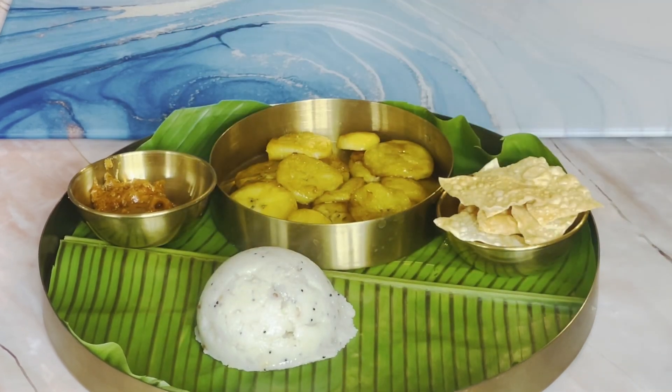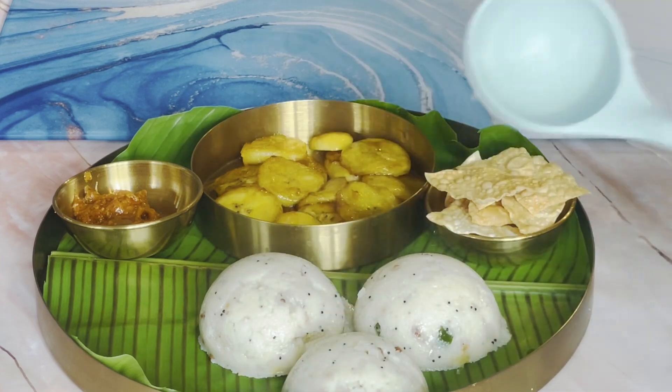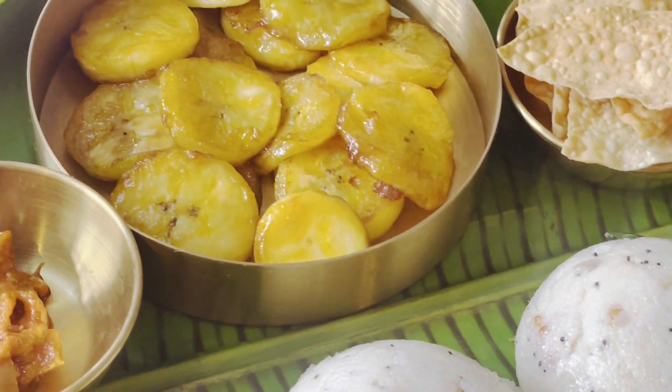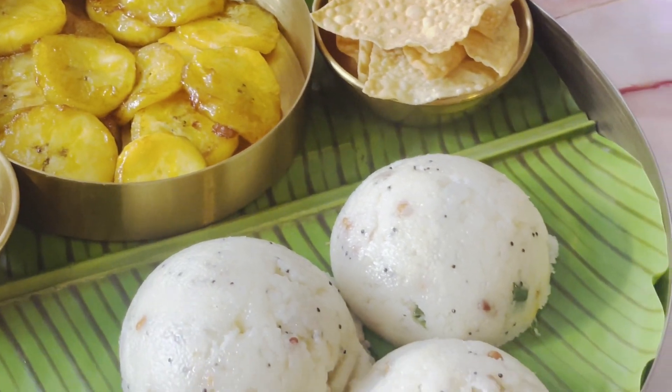Hello everyone, welcome to Priya Stritchi Kutlil. This recipe is a simple recipe for us. We are going to have a creamy look. That's why we are doing it. Let's try it here.